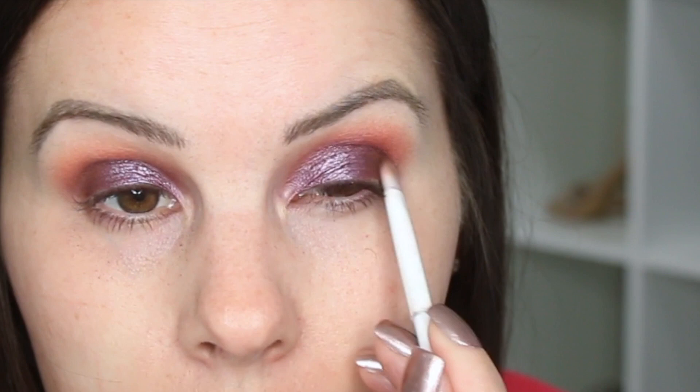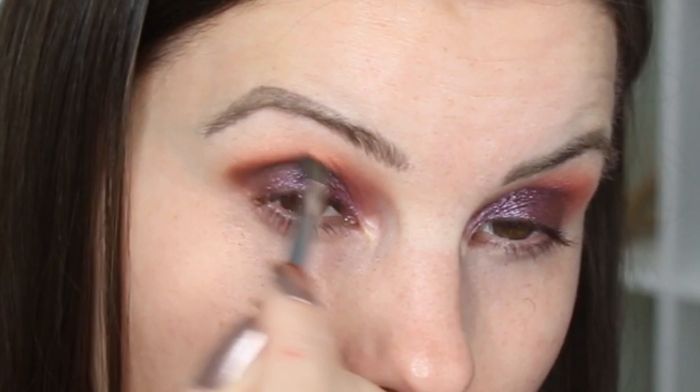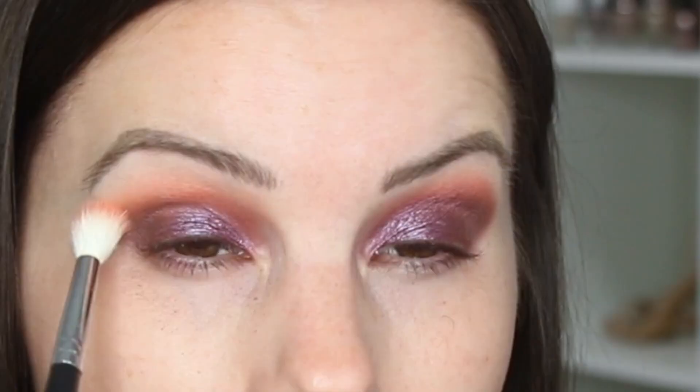I'm going to grab some of Punk and just pat that here, using it to deepen up the outer V. I got some more of Punk on my Morphe M506 and I'm just going to blend that color in the outer V. Then I'm going to go back with some more Still Shot to blend everything out.